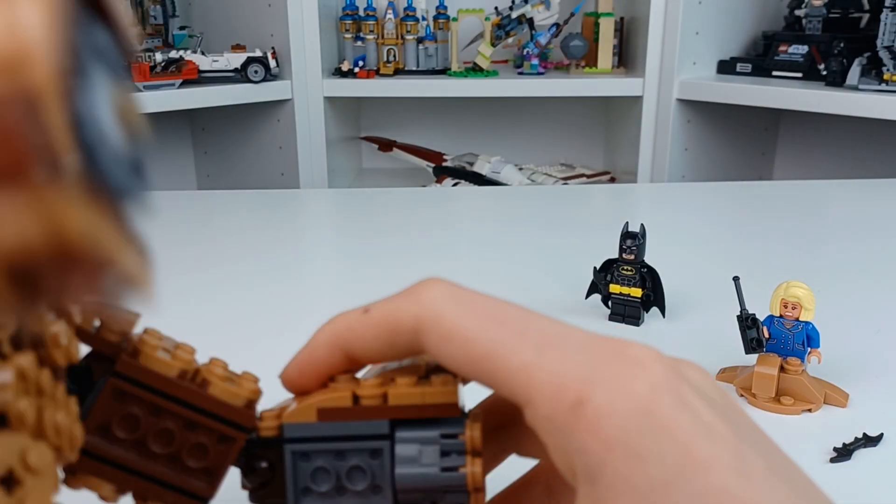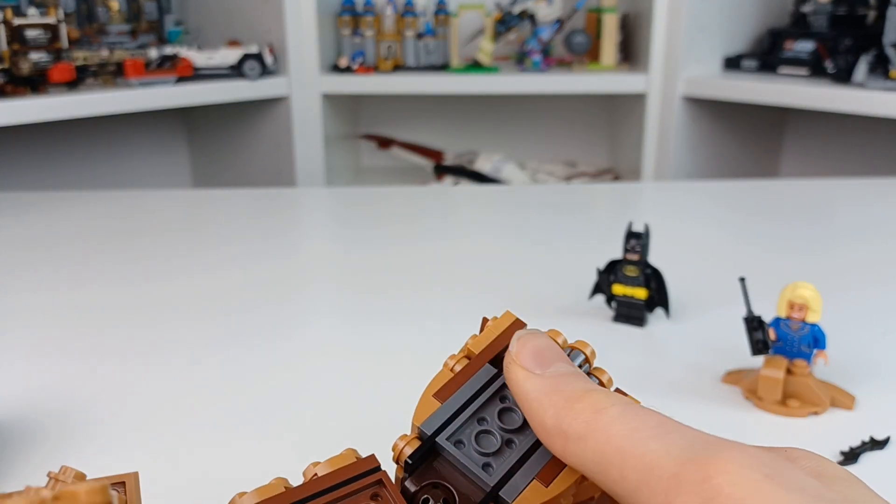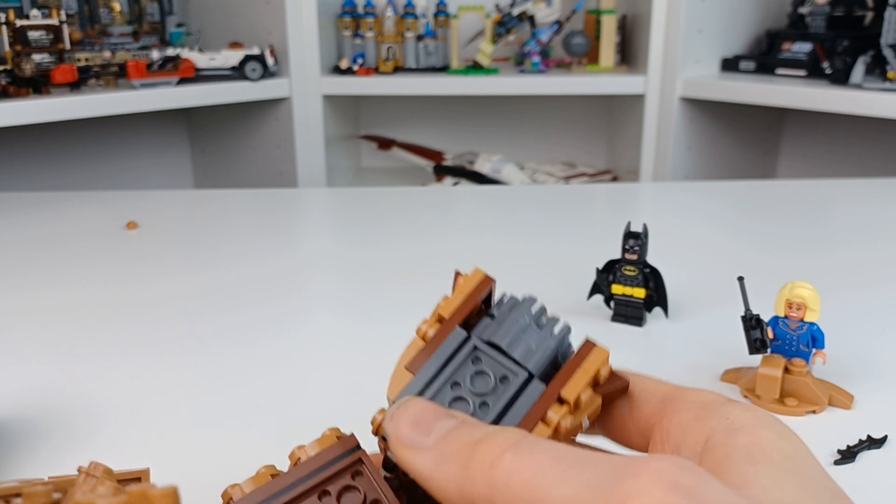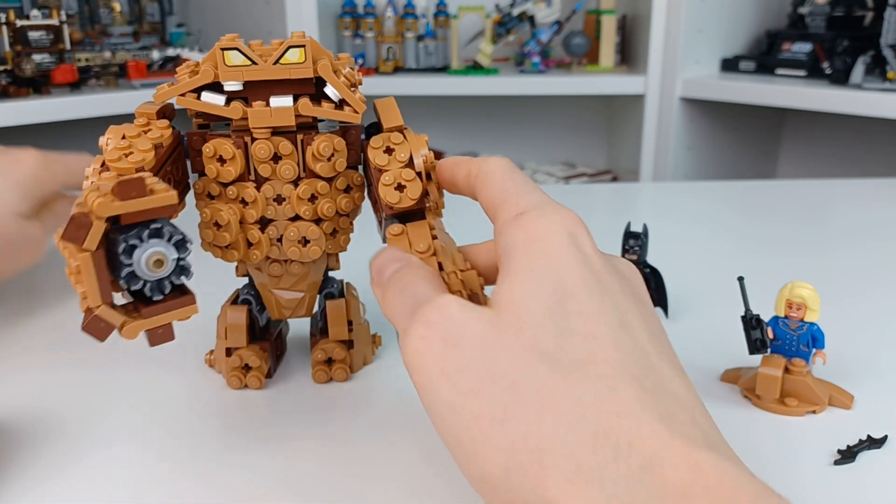Just like the last video where I was using the cannon — did not hit, but I think these studs successfully went everywhere.